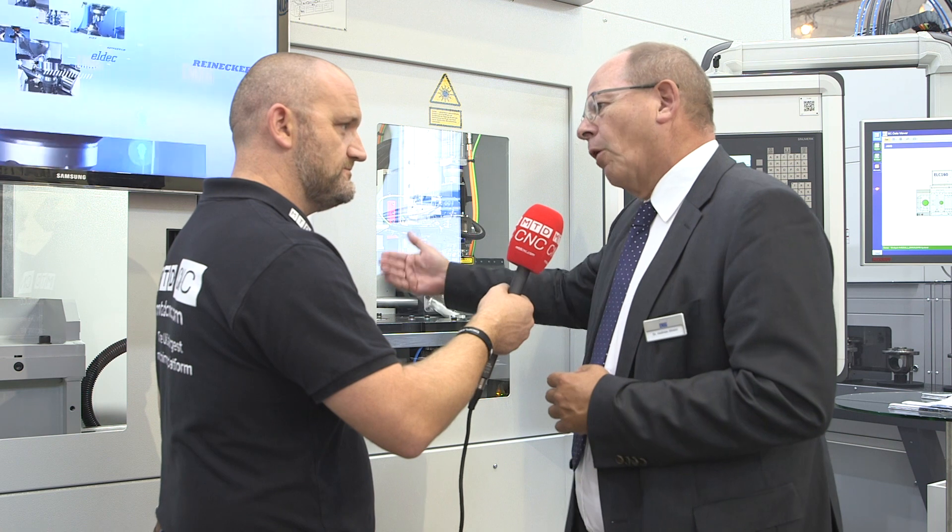The important thing is EMAG look after the installation and look after the whole process. It starts far before selling — we have a big application lab here in Germany, we have another one in North America in Michigan, and we have a third one in China. We proactively support our customers in developing parts and making prototypes, and then we go through the project. Of course we do after sales service, repair service, and technology service in every major automotive country. Thank you very much. You're most welcome.